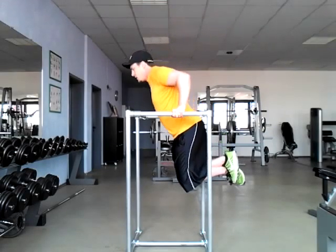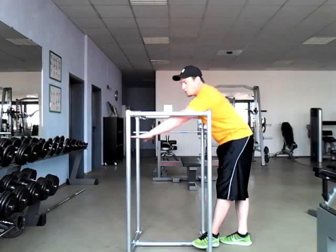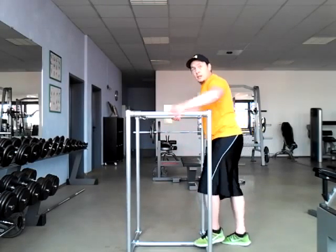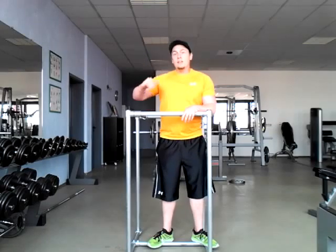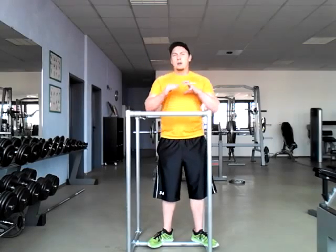You'll often see on the lat pulldown machine there's actually gonna be a little seat. That seat is gonna start right about here and you're just gonna rest your knees on top. Underneath my knees, in the same setup, that pad is gonna be there the entire time. That's a really good way to help alleviate some of the body weight.